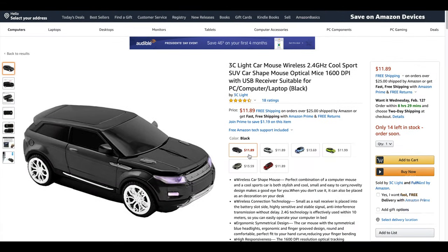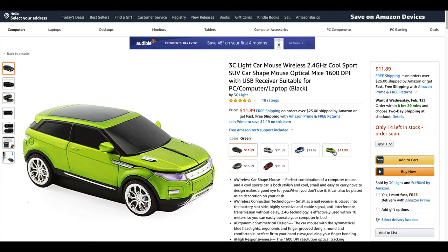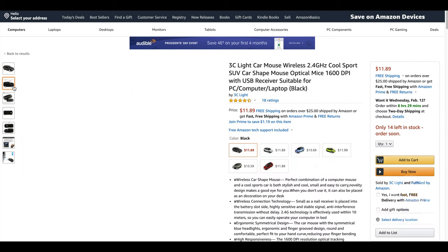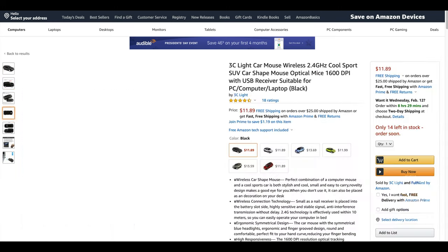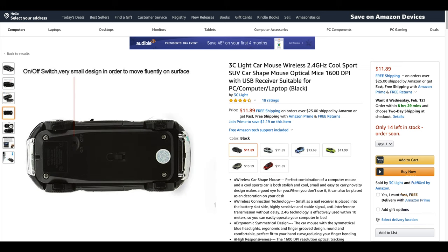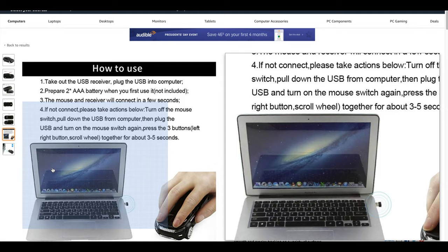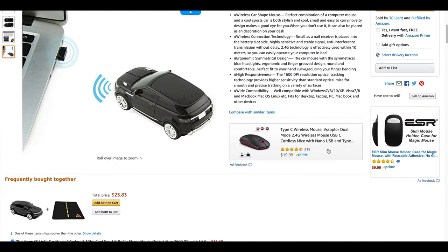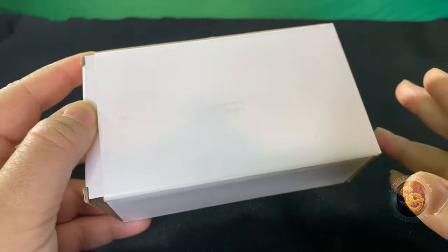Where did I pick this up? Amazon, of course. I got it for $11.89. What I'm showing you right now are the different colors of the mouse that you can get. I ended up getting the black one, but on the website they're showing you how to go ahead and insert the batteries and also how to use the device, which I will show you. If you scroll down a little bit, you can also order the mouse pad, which is a Rode. So let's take a look at the box.